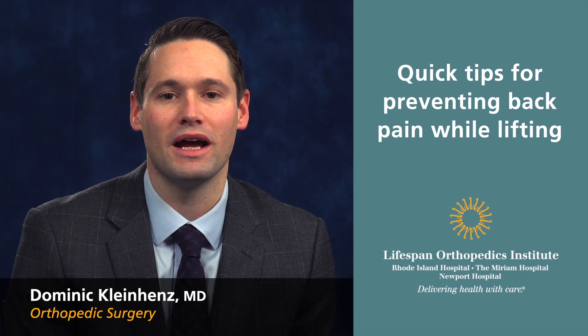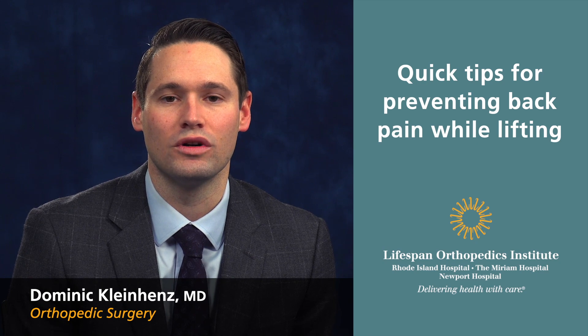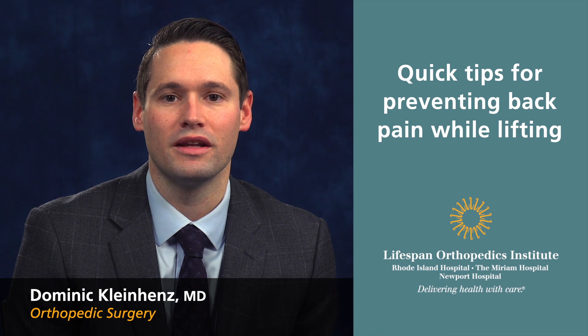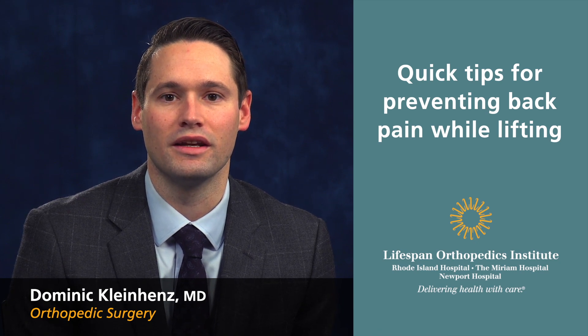One of the more common things that I see is back pain due to improper lifting. A few tips to follow: one, ask for help when trying to lift something too heavy. And number two, try to bend at the hips or knees instead of bending at the waist.